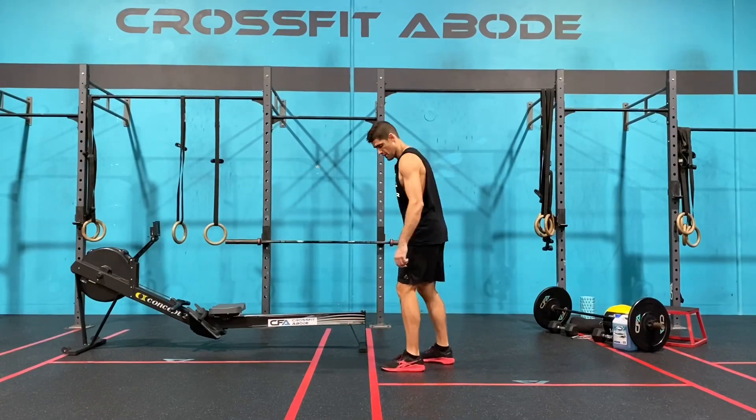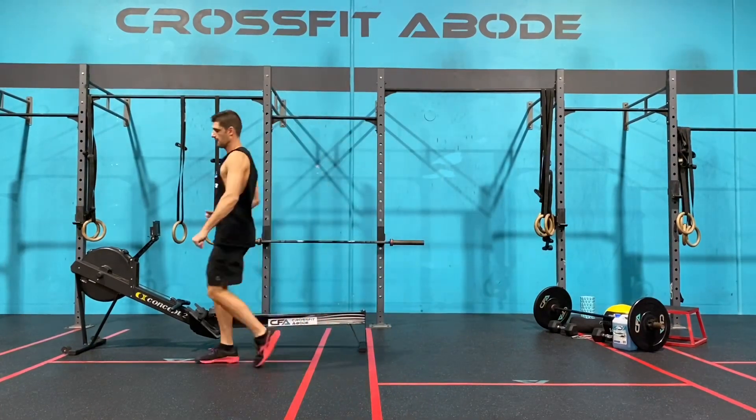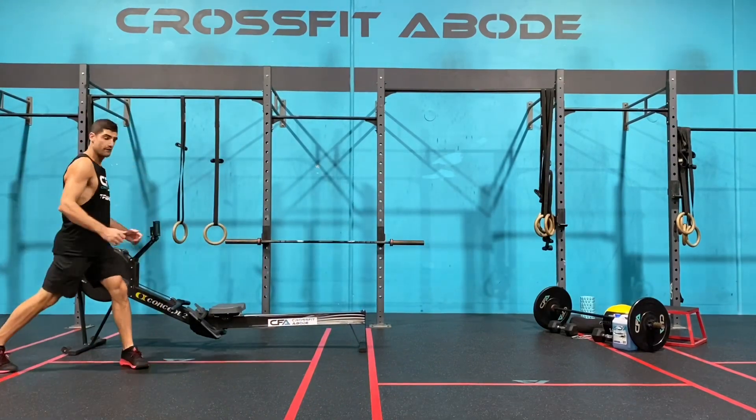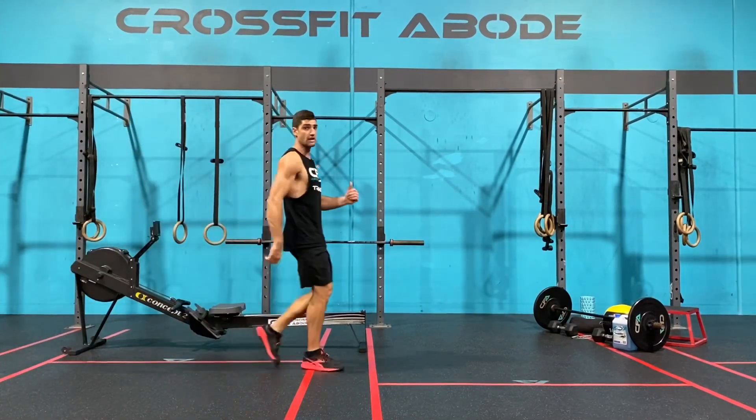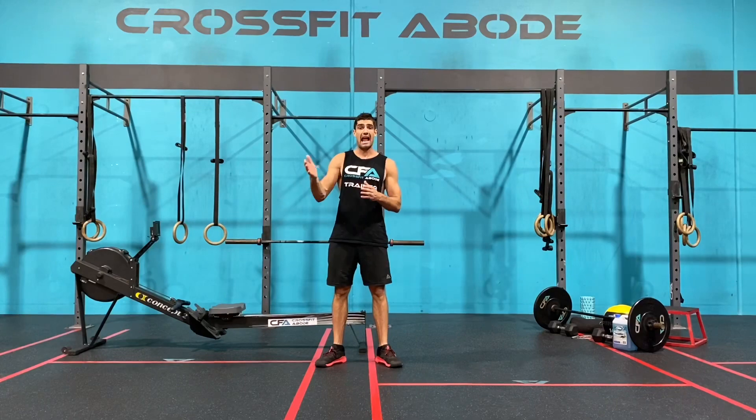If you don't have any equipment, we're going to do a shuttle run. Start completely behind the line, run all the way up, touch your foot on or over the line, and always run in a straight line. If you don't have ten meters available, use five meters — but if you're using five meters, up and back equals one rep.